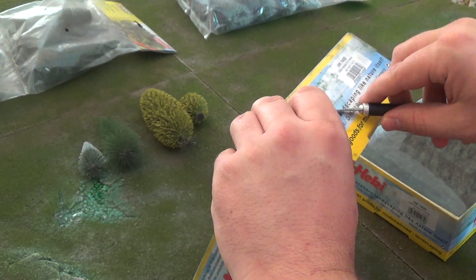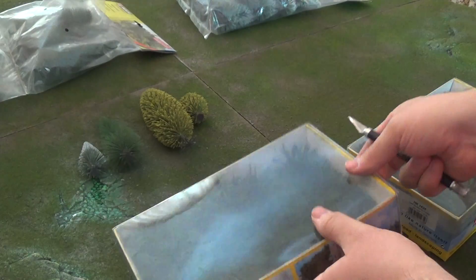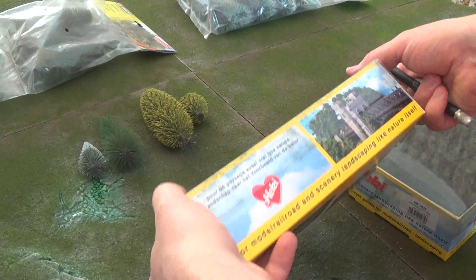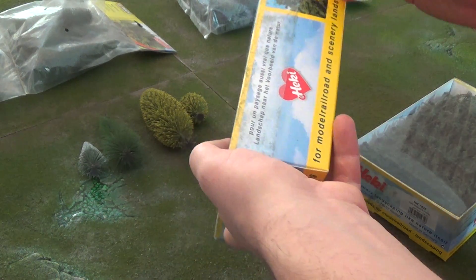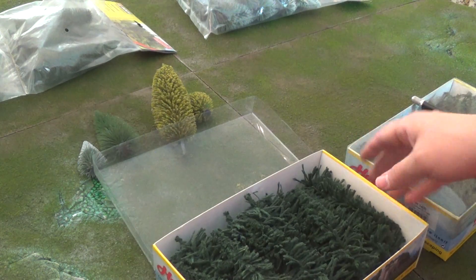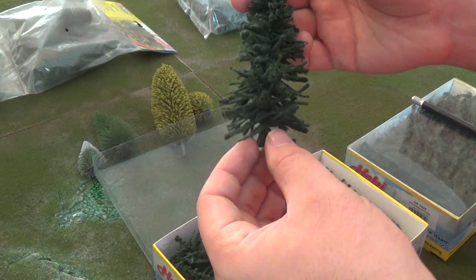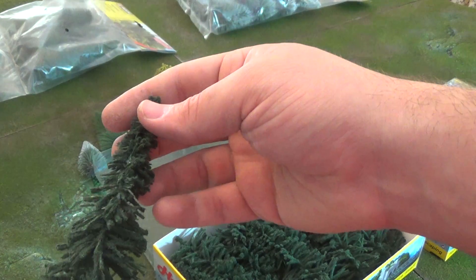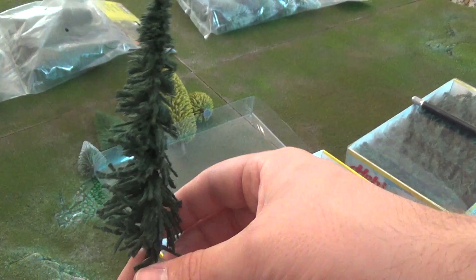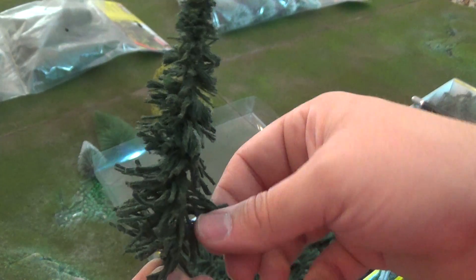I will say the packaging on these — they have this nice little box. So let's get this open. The Hecke trees — let's take these out. These are a little rougher, I'm going to admit. Looks like the packaging on them has left them a little less to be desired. They also don't come with a base.